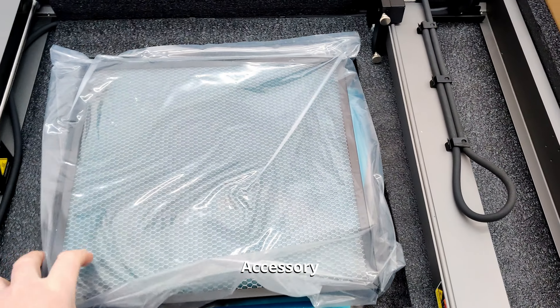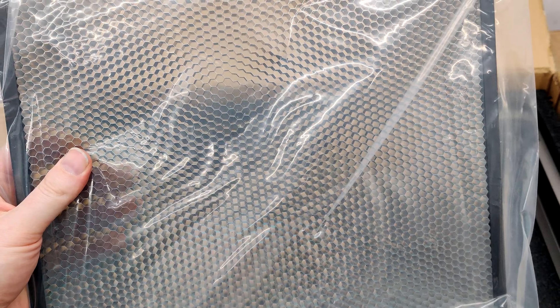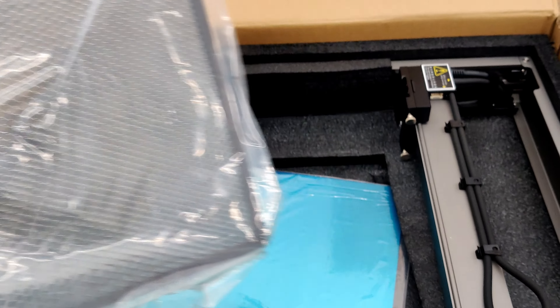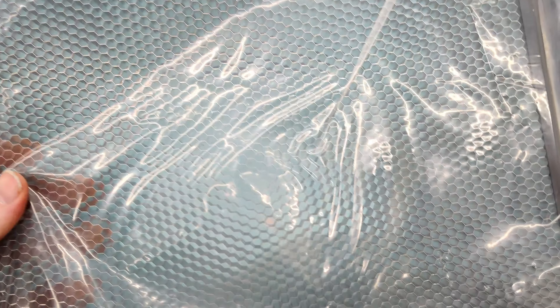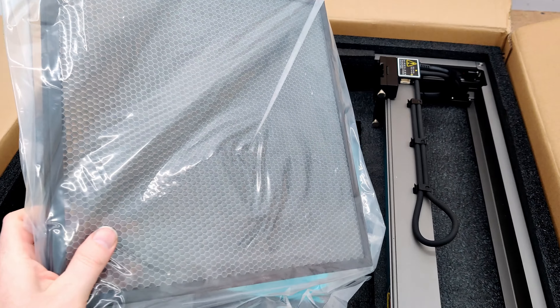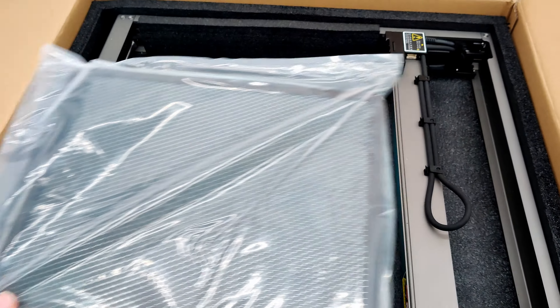I keep finding more stuff in the box. Here's a stainless steel waffle diffuser kind of thing — that's really cool. And it looks like there's a piece of stainless steel on the bottom. I presume that goes under this. It's not the same size as the work area, so it's a little bit smaller, but I guess you can move it around.